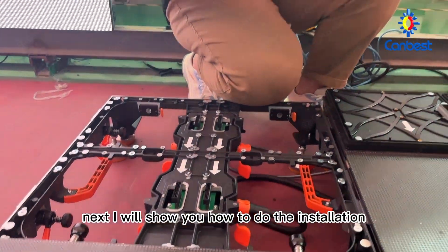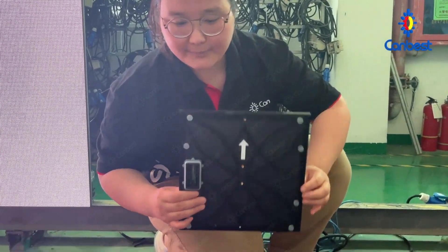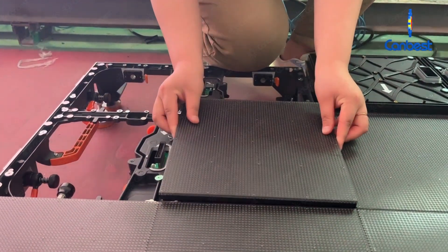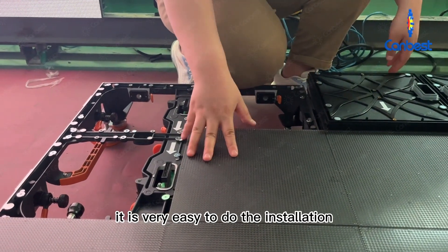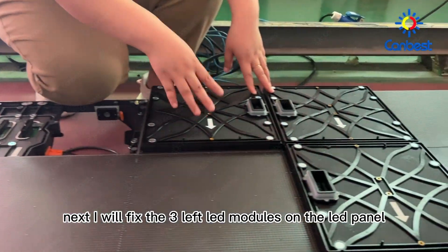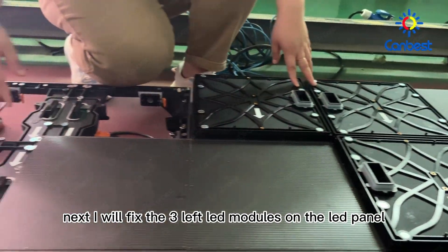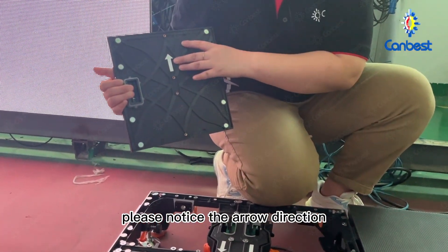Next, I will show you how to do the installation of the LED modules. It is very easy to do the installation. Next, I will fix the three left LED modules on the LED panel. Please notice the arrow direction.